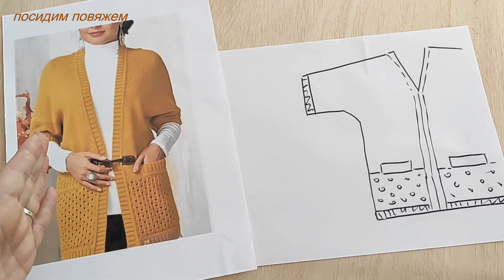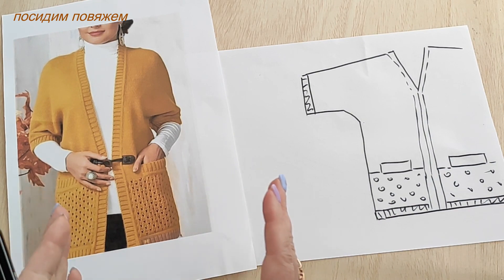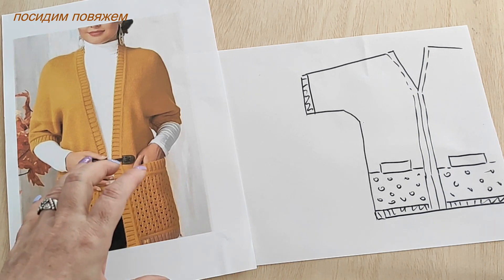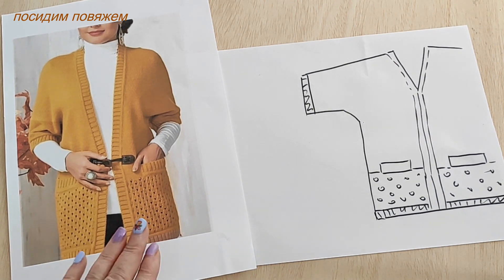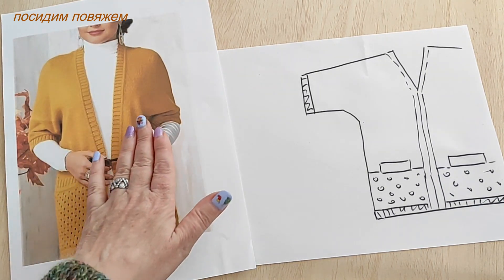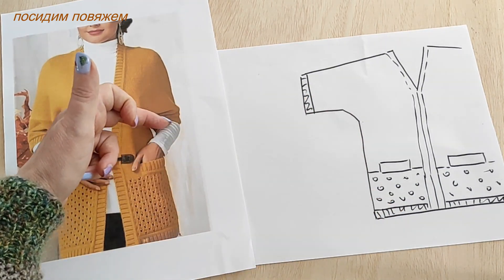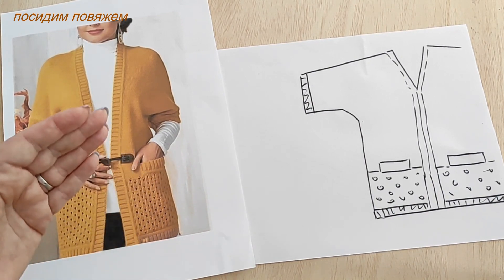I'm now assembling all my recorded pieces into one video to show you how to knit this cardigan. This is my approach — I'll knit it just like the model: bottom-up, finished with a kettle hem, with an integrally knitted elbow-length sleeve and deep pockets. You can modify it as you like.